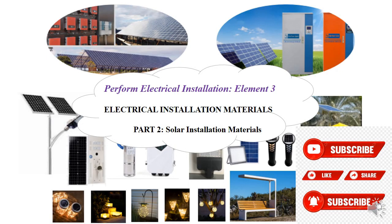Hello viewer, it's Tonalux again and today I'll be taking you through electrical installation material for the solar installation part. If it's your first time, please subscribe below, comment below this video and share with your colleagues, trainers, and trainees as well.